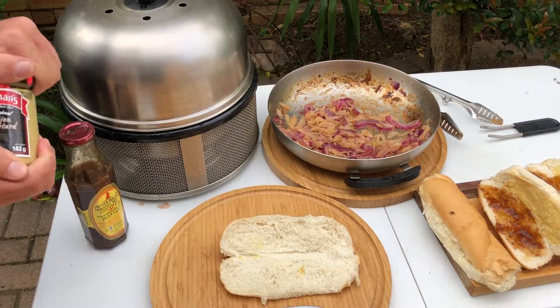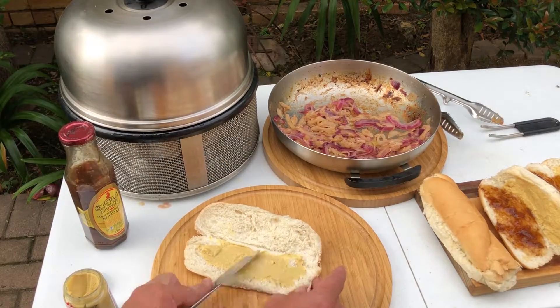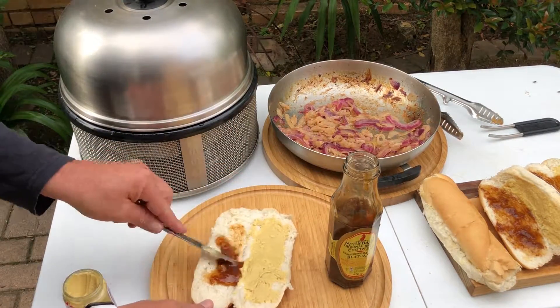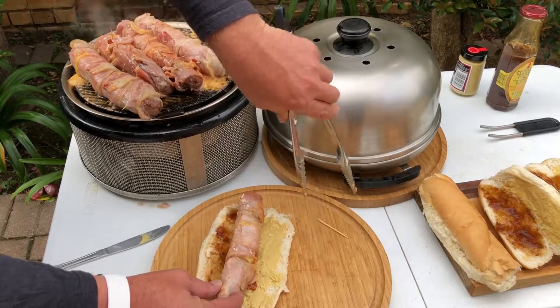Take a bread roll and spread mustard on one side and chutney on the other side. The mustard complements the Boudewoors. Add the Boudewoors onto the roll and add the onion rings to the Boudewoors roll as well and serve.